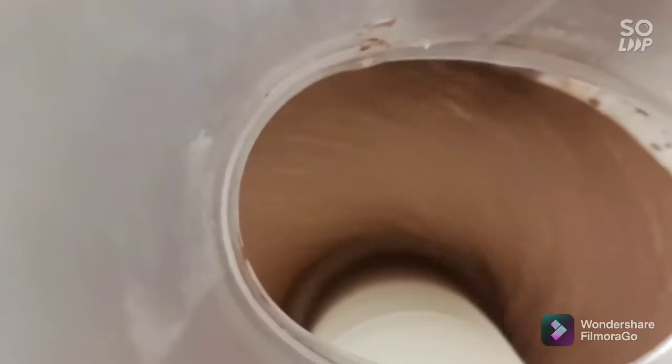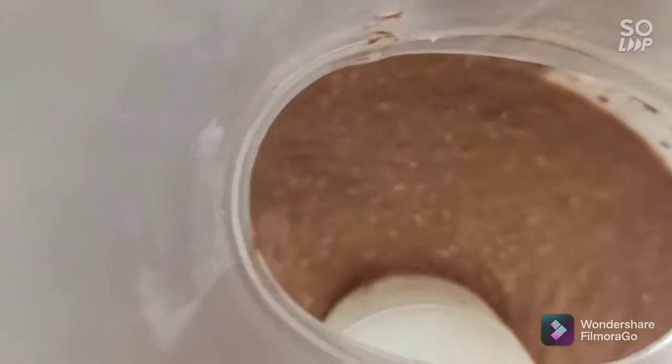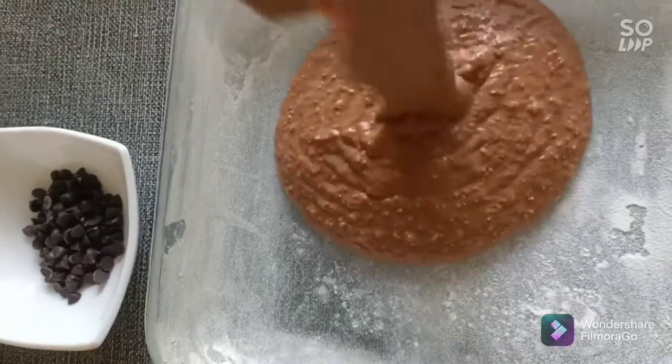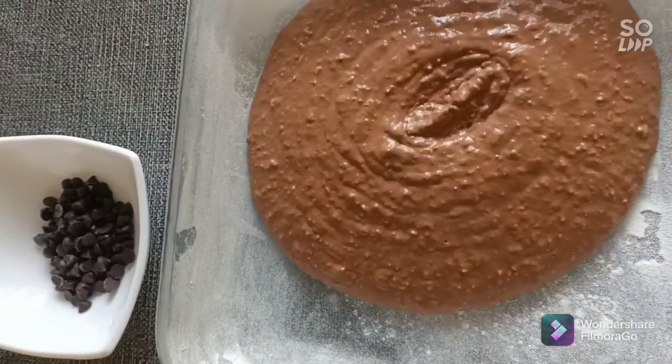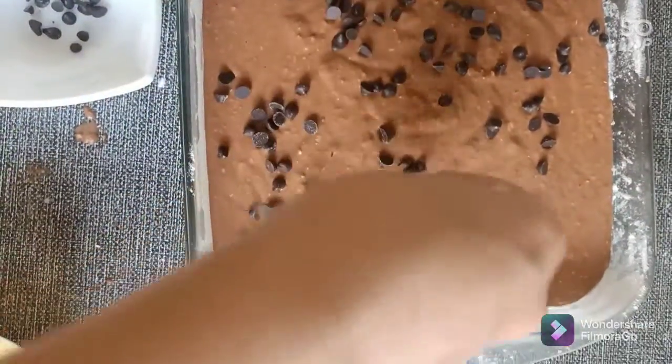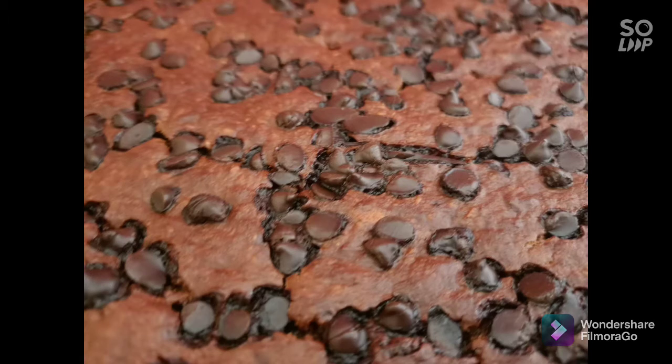Just mix everything together, pour it into your mold, sprinkle your brownies with dark chocolate chips, and bake for 20 minutes. And now it's time to enjoy!